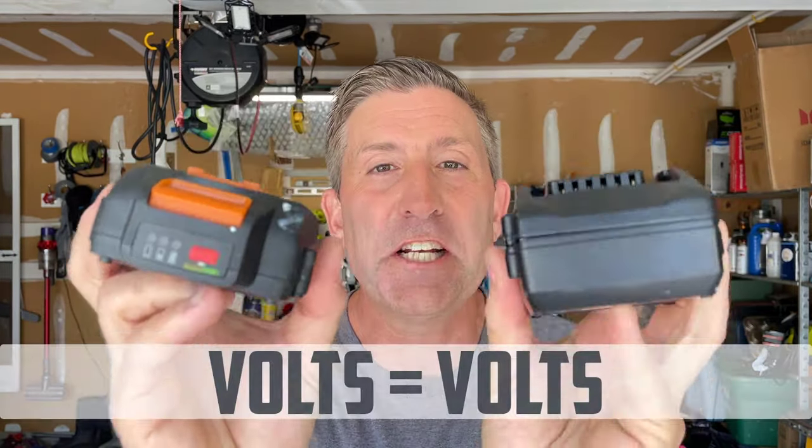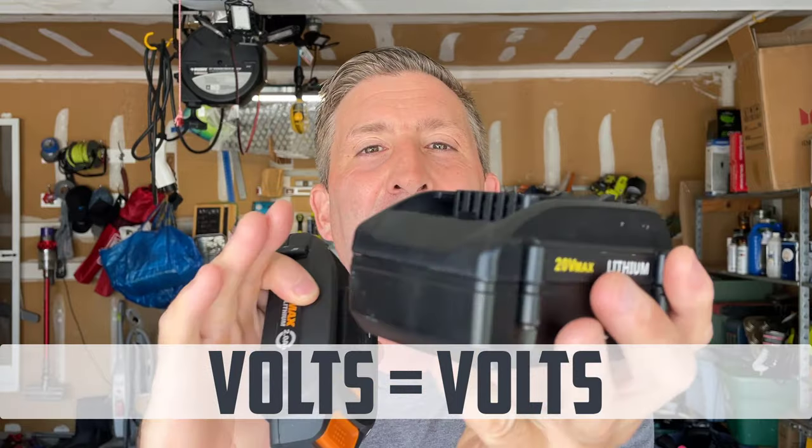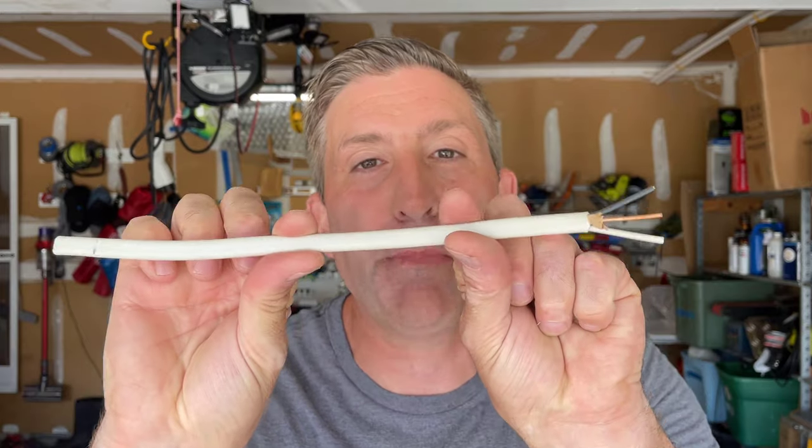The good thing about this hack is it does not require a lot of special tools — it's actually very simple. But there is one thing you have to have: you need identical voltage batteries. Here I have a WORX knockoff battery that's the dead battery, and this is a WORX 20 volt 2 amp hour battery to jumpstart it. The voltage matters; the amp hours don't matter that much. You'll also need a decent voltmeter to test the voltage of the batteries, and a short piece of 14 gauge household wire.